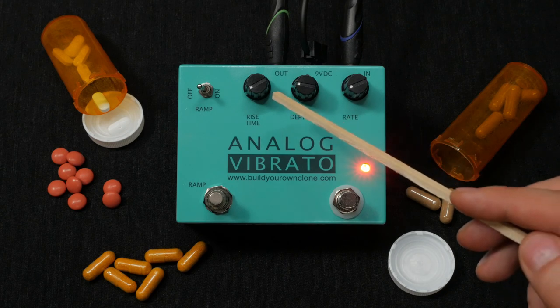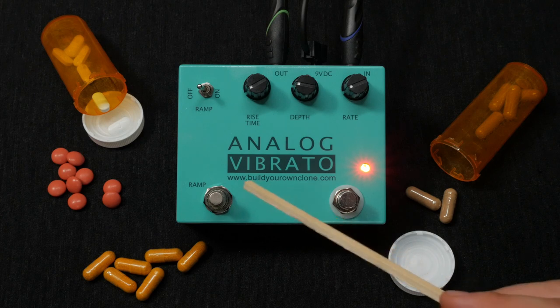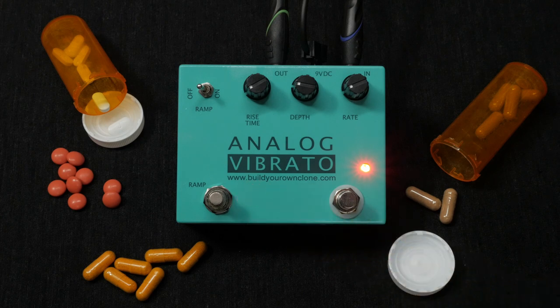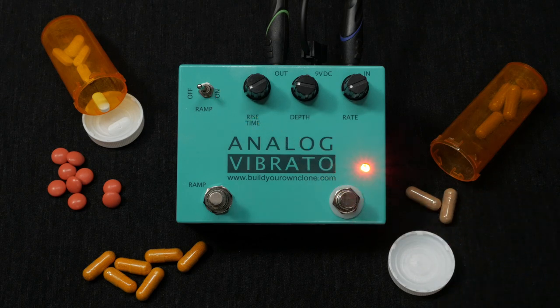Rise Time adjusts the amount of time it takes for the vibrato to reach the maximum depth and rate set with the rate and depth knobs once the momentary foot switch is engaged. Last, we have the ramp switch. Turning this on will allow you to engage the effect by holding down the momentary switch. When the switch is released, the effect will disengage.